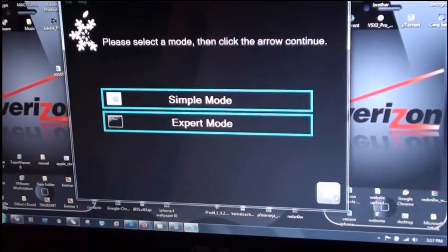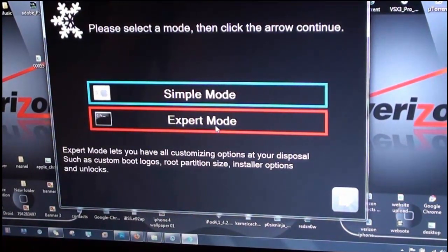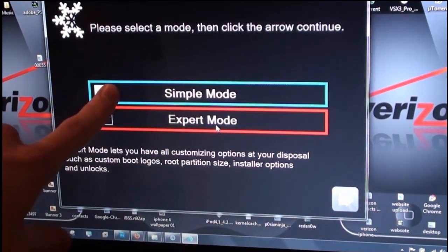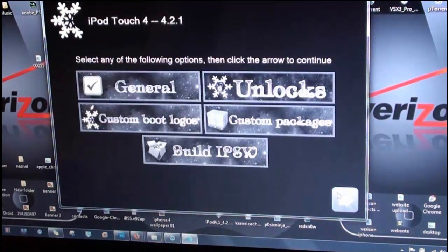Now what you're going to want to do is go into Expert Mode — this will have all the customization options. If you just want a really simple one you can do Simple Mode, or you can jailbreak with my GreenPoison jailbreak. We're going to go with Expert Mode — click the blue arrow to continue.